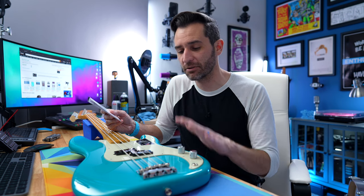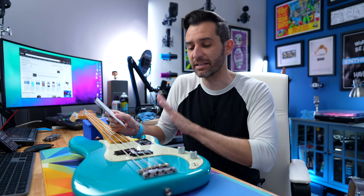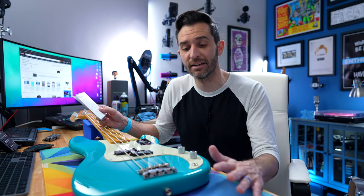Hardware check: everything is great. Everything works great, sounds great, feels great. They make sure the volume and tone pots work really well and that the pickups are working. Basically everything it's supposed to do, it does.